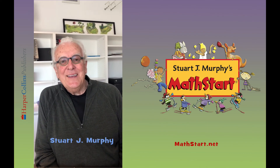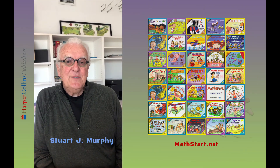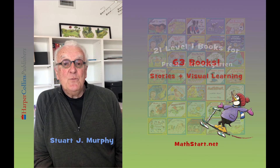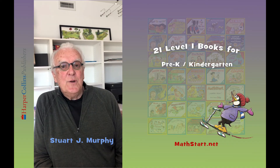Hello, my name is Stuart J. Murphy. I'm the author of the Math Start series. Math Start is a series of 63 books that teach mathematical concepts in the context of stories. 21 of those books are for pre-K and K. I'm going to read one of the pre-K/K books to you right now.